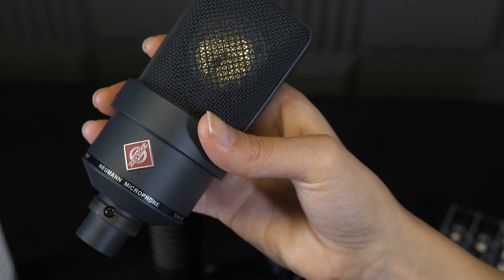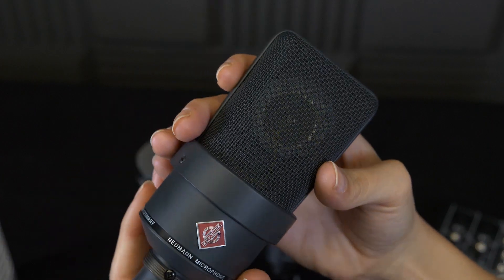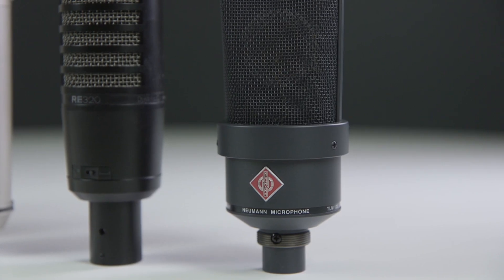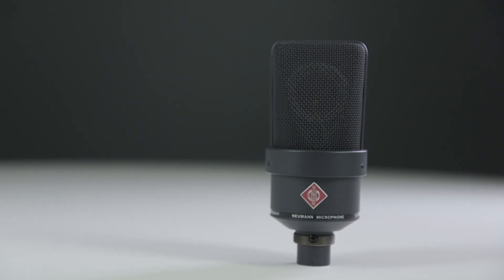It uses a transformer-less circuit which cuts out any background hiss. Aside from being a great vocal microphone, it also has the ability to capture very high quality audio — for example, Jack White from the White Stripes uses this microphone for his guitar rig at concerts, so it is perfect if you have live sessions in your studio. The Neumann TLM 103 allows home studio users to get the kind of audio quality once reserved for commercial radio studios. Radio.co is the easiest way for you to start a radio station.